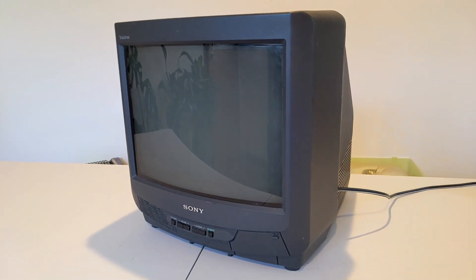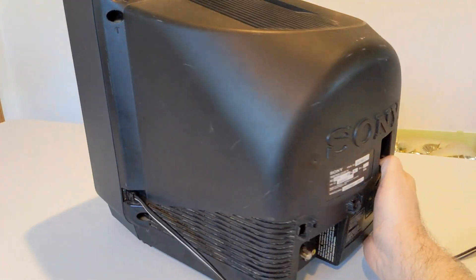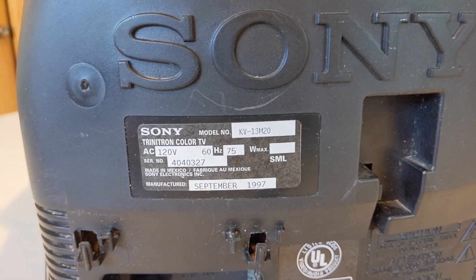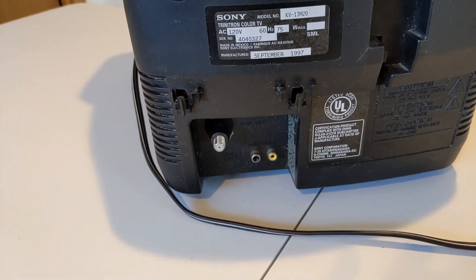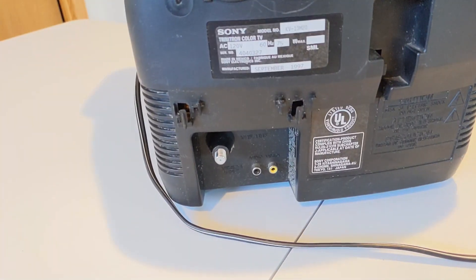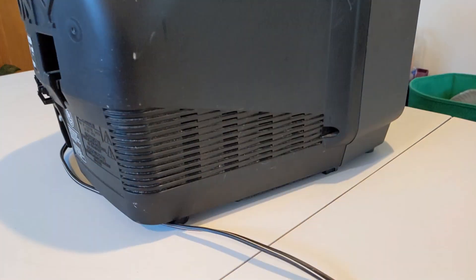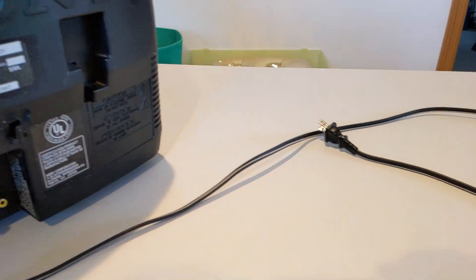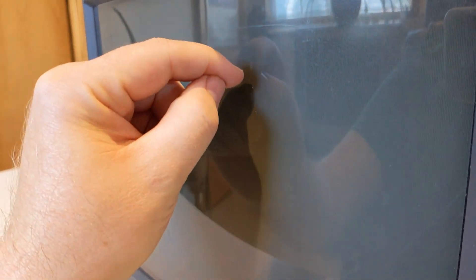Here we have this Trinitron KV-13M20. I picked it up locally off of Facebook Marketplace. Built in September 1997. On the back, we've got just the coaxial input with one audio and one video port, so it's a mono TV. The guy on Facebook said that it had sound but no video and he was giving it away for free, so I went and picked it up and thought I'd take a look at it.